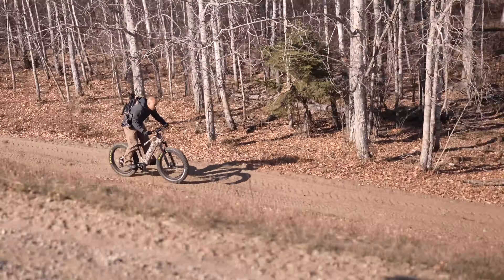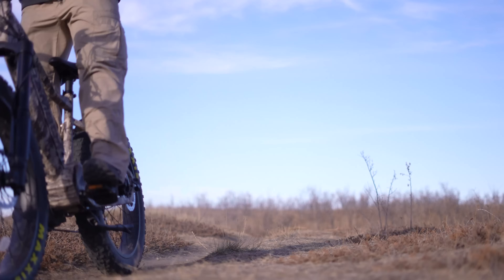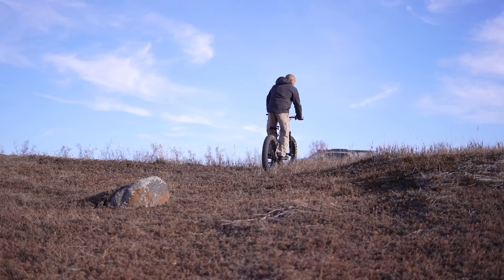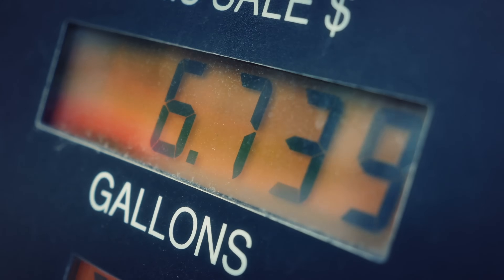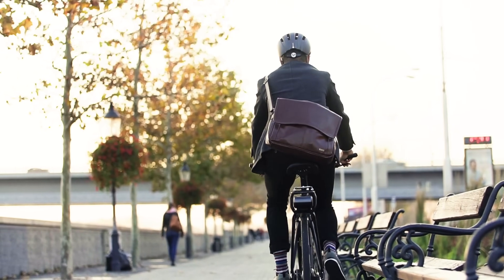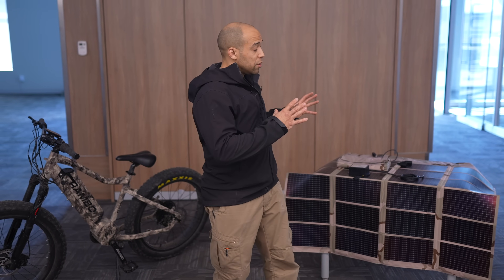Hi folks, Canadian Prepper here. Today we're talking about e-bikes. Why would a prepper care about an e-bike? Why would a prepper care about something which could run indefinitely on the power of the sun alone? I think I can think of a few reasons why. With the price of gas skyrocketing, not just for SHTF, but also just for modern day commuting, you can save yourself a lot of money if you can pair your e-bike with a good solar panel charging system.